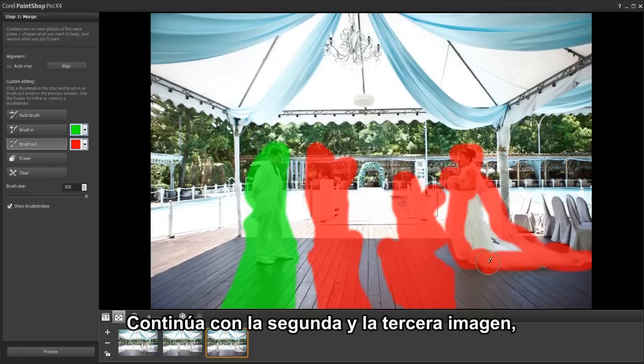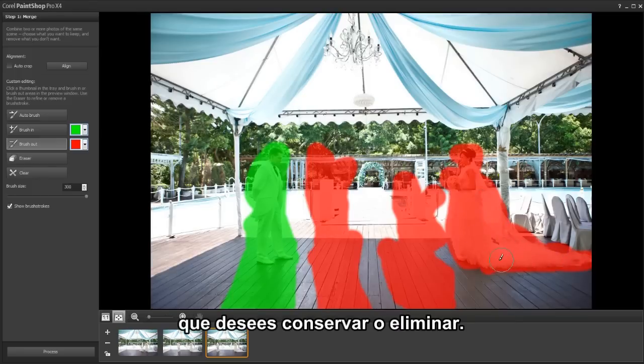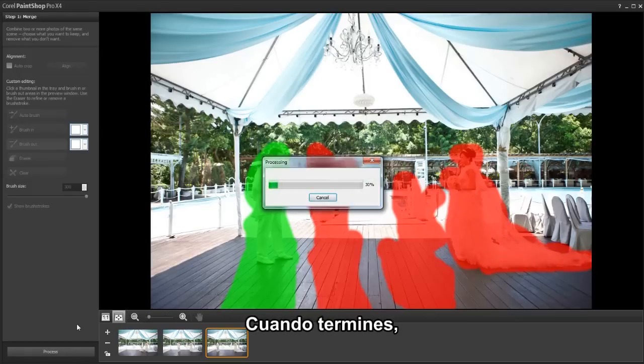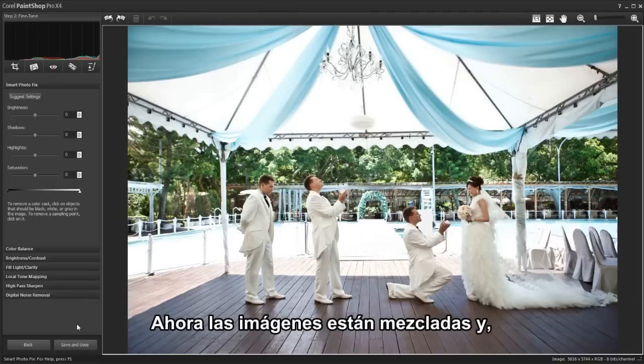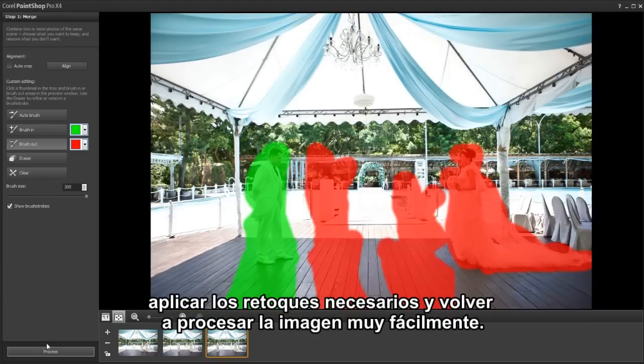Continue with the second and third images, brushing in and out the details you want to keep or remove, and when you're finally ready, click process. The images are now blended together, and if you notice an area you forgot to brush in or out, you can easily go back, touch it up, and reprocess.